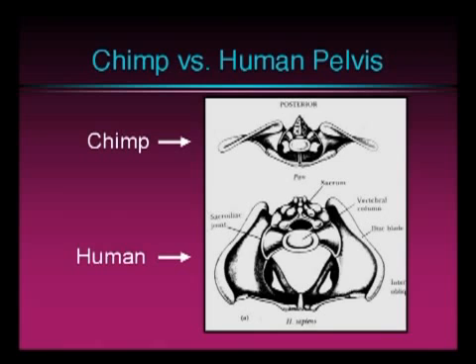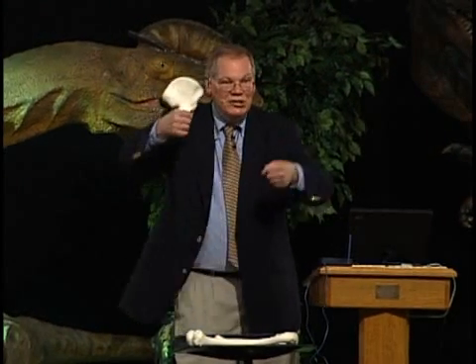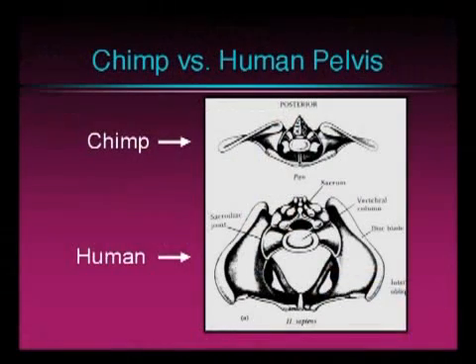If you look at the top, that's a chimp, and at the bottom, that would be human. Notice the iliac blades of the human go front to back like this. It almost looks like a steering yoke on an airplane when you get them both together — see the handle here and the handle here upside down? Whereas in the ape, the iliac blades flare out laterally.